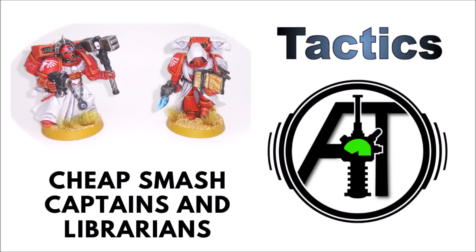Rather than buying quite a few individual character kits, I decided to convert my own, but I didn't really have quite enough parts in the bits box to make marines who look suitably ornate enough to be captains, or with books and hoods and things to be librarians.